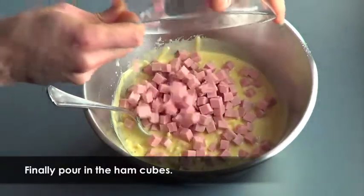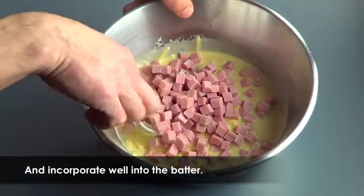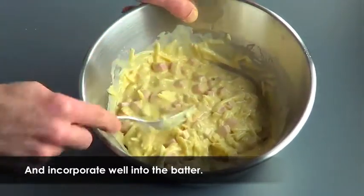Last but not least, now add the cubes of ham into the batter. Take a few moments to incorporate all ingredients together well.